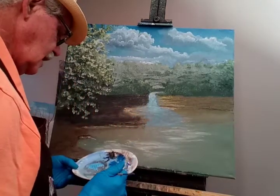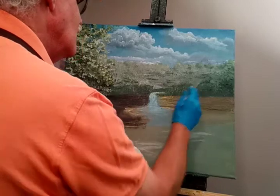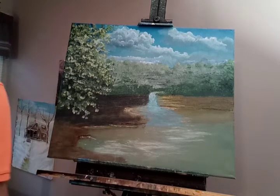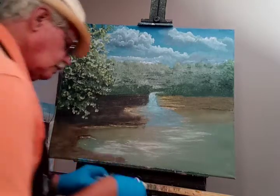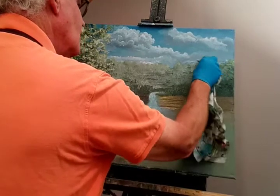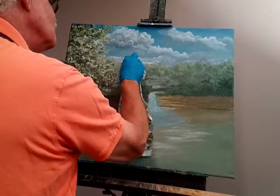What I did is just added some stand oil with dammar and gamsol and made this mixture up here. Now what we will do is take a rag — we want to use a rag instead of a paper towel, because a paper towel will leave lint deposits from the paper towel behind, and we don't want that on our canvas mixing in with our paint.